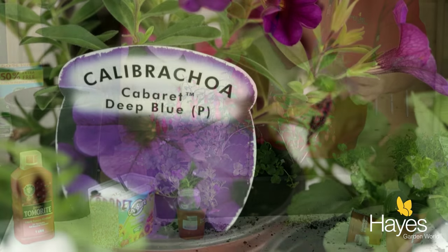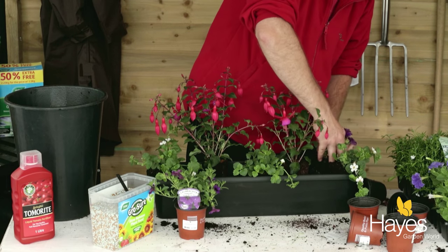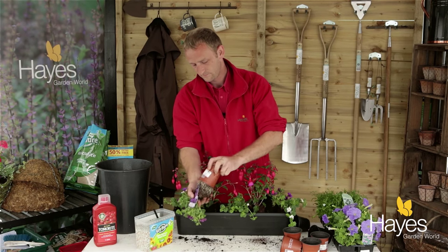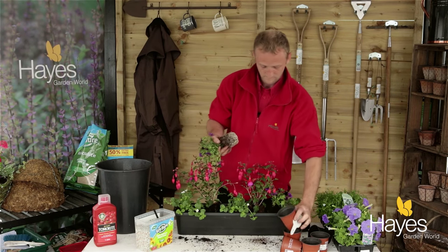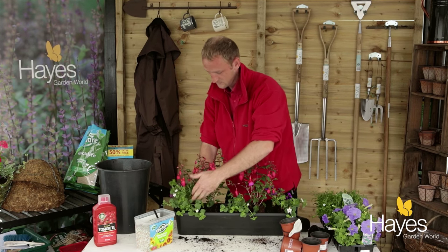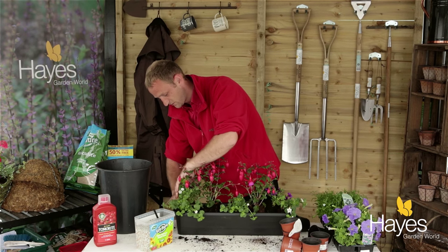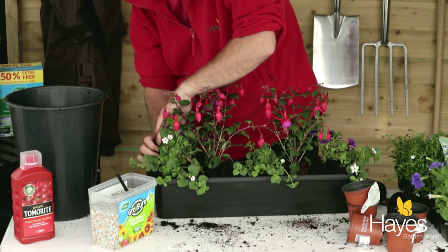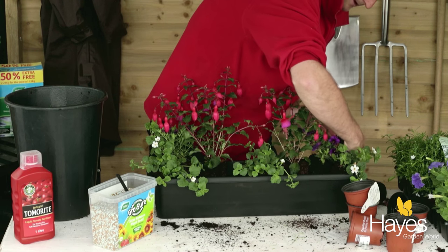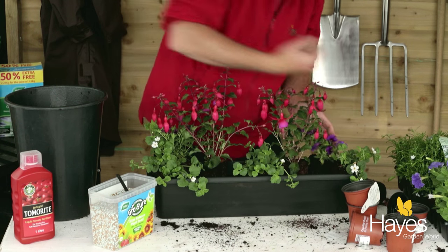Then the two calibrachoa — these will trail slightly but will also stand up and bring a bit of colour under the bacopa. In the corners where nothing else is going, fill in with a little bit of compost and tuck them in nicely. Don't overfill — leave a small gap at the top for watering, so the water goes into the trough and not everywhere else.